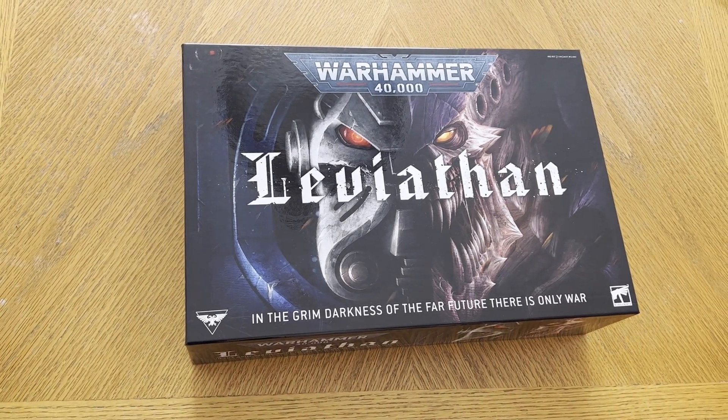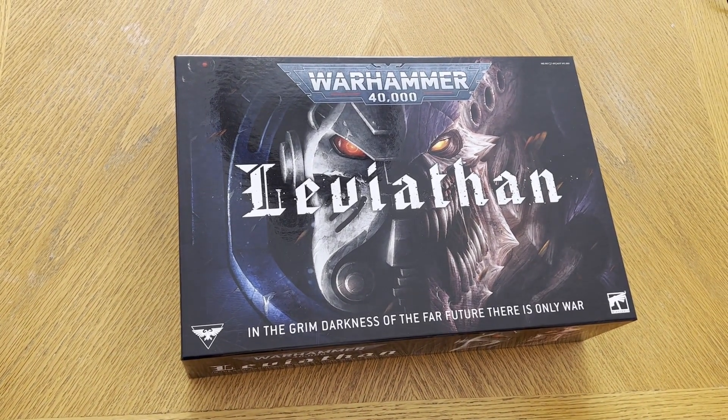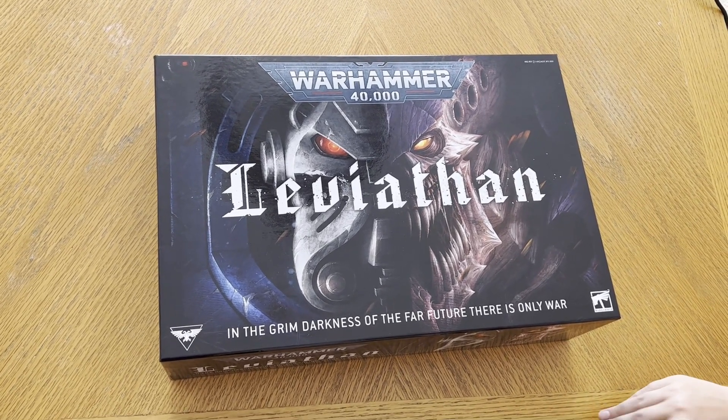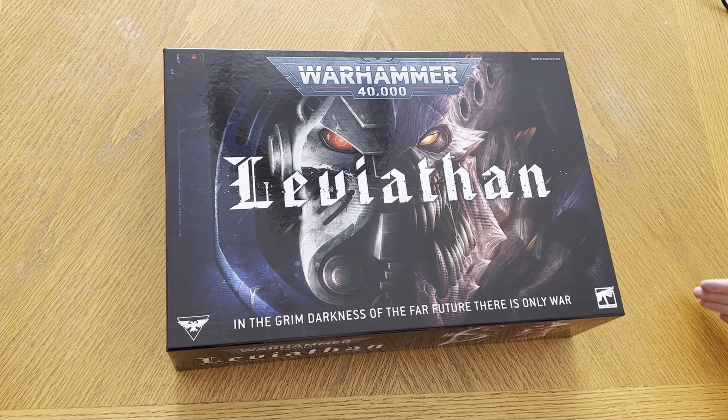This is the new Warhammer 10th edition main set Leviathan, and in this video we are going to be opening it and seeing what models come inside for future painting videos.